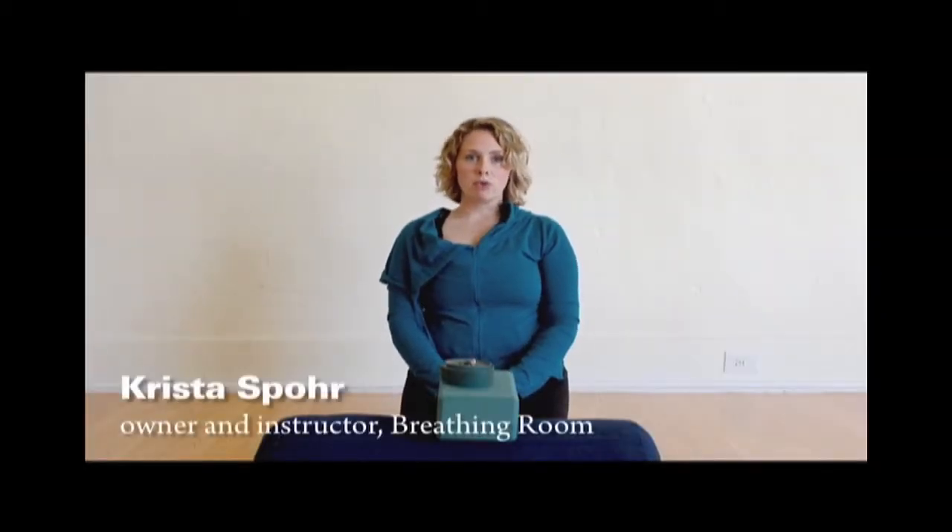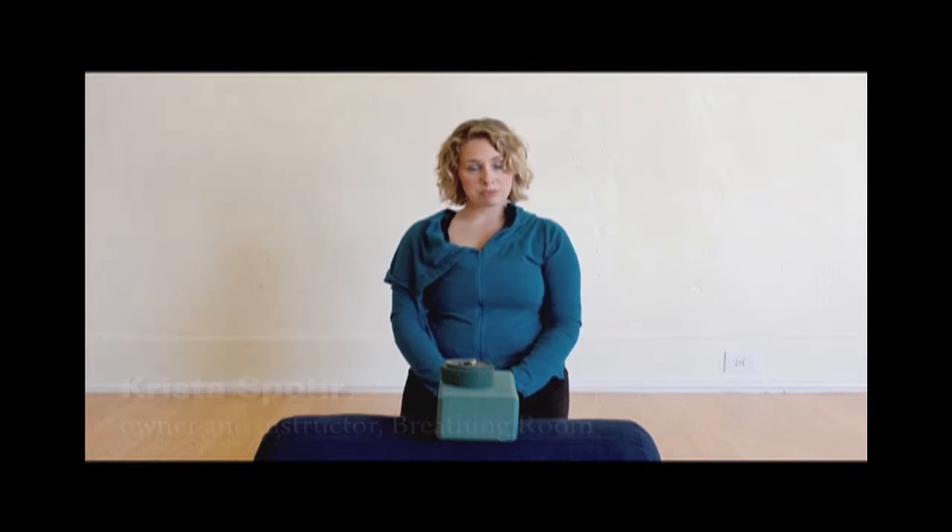Hi, I'm Krista Spohr and I'm owner of Breathing Room, a little yoga studio in Del Mar. Today we'll be talking about props, their purpose and usage.